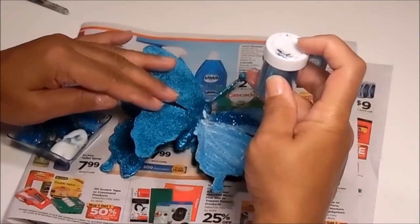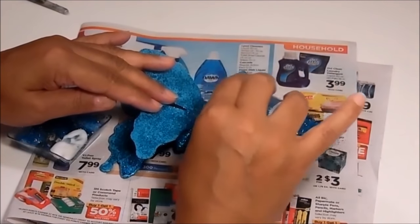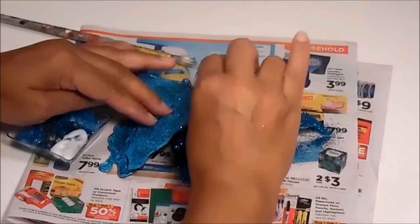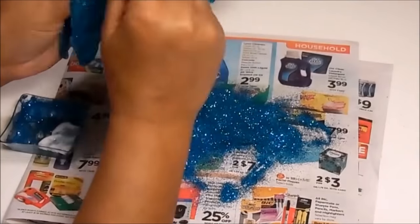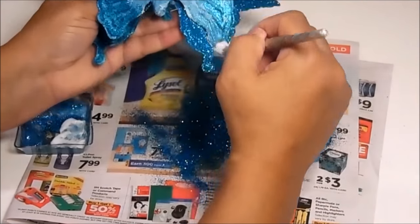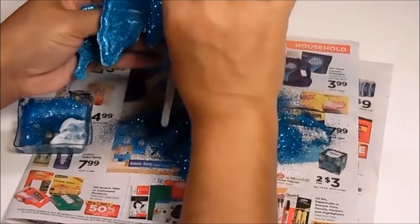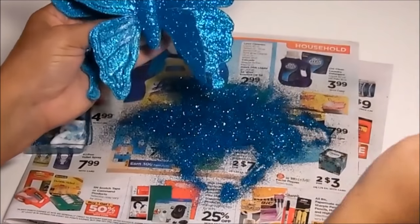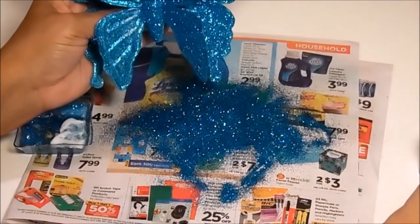Take your glitter and use the open part to sprinkle it on while it's still wet. Once you're done, go over and inspect your butterfly to see if you need to put more glitter anywhere. I think I'm going to add a little bit more glue and glitter here. Collect the rest of the glitter, put it back into your container, and do the other side.